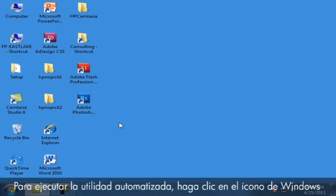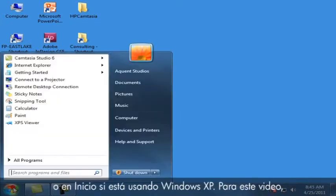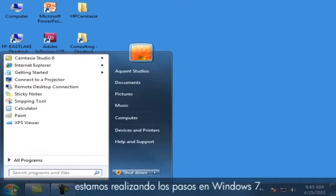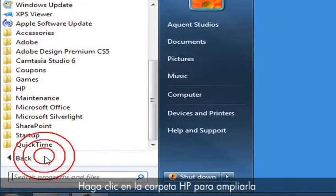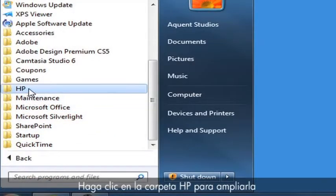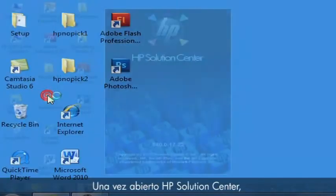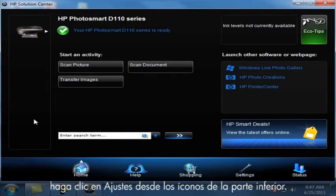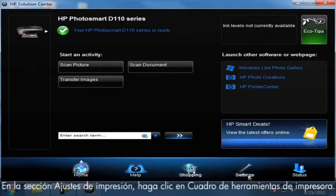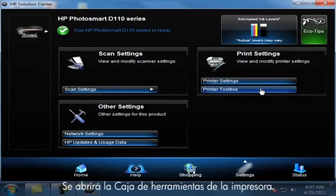To run the automated utility, first click the Windows icon, or Start if you are using Windows XP. For this video, we are performing the steps in Windows 7. Once the Start menu opens, click on All Programs. Then click on the HP folder to expand it, and then click on HP Solution Center. Once the HP Solution Center opens, click on Settings from the icons on the bottom. Under the Print Settings section, click Printer Toolbox. The printer toolbox will open.